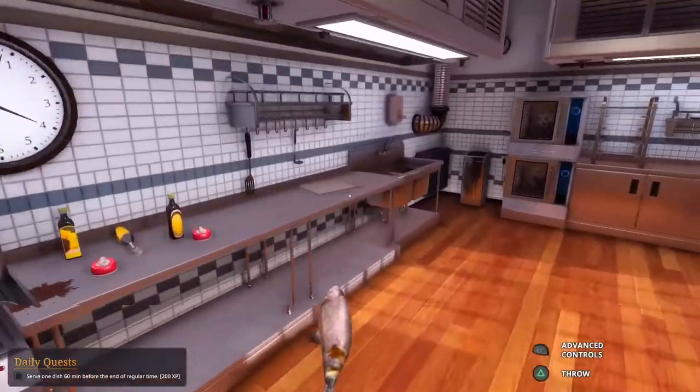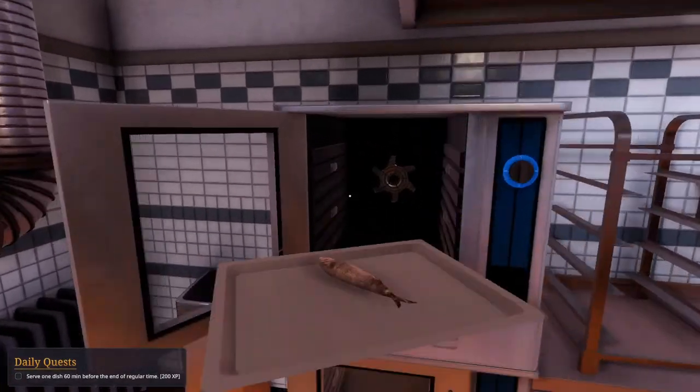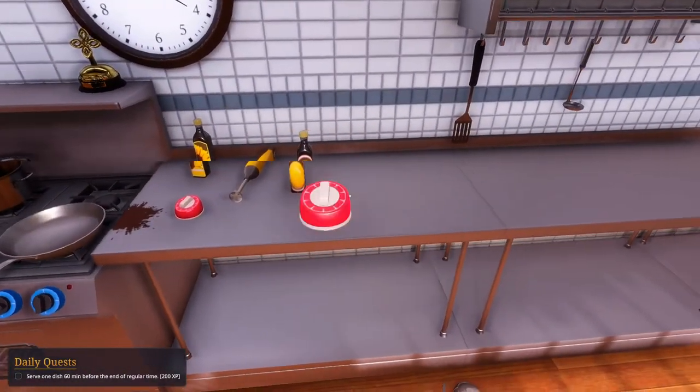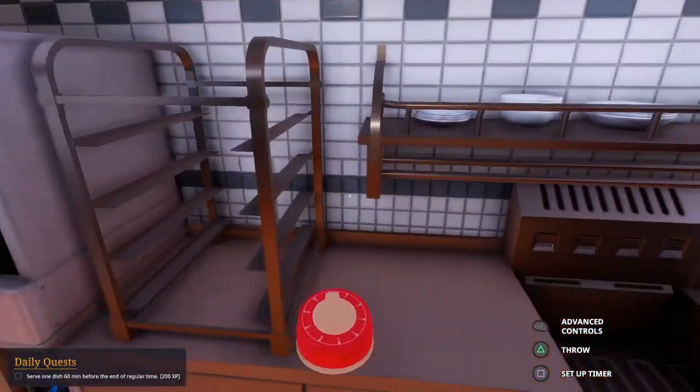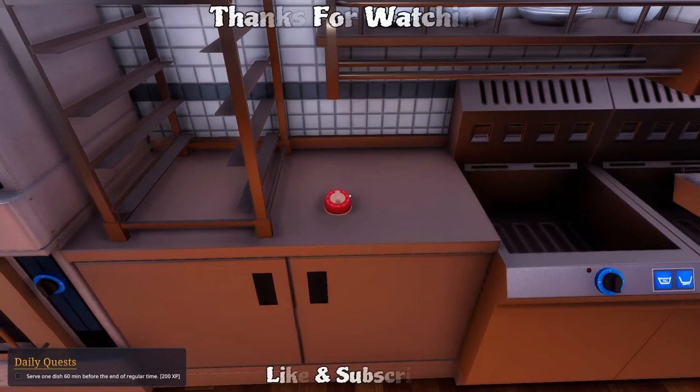Grab the fish — where's my baking sheet? Somebody needs to clean up that bowl — I won't stand for this in my kitchen. I said sixty seconds, I think.